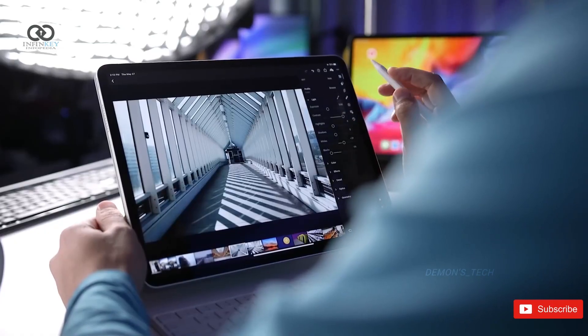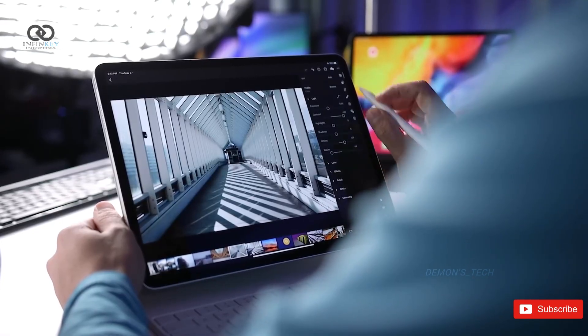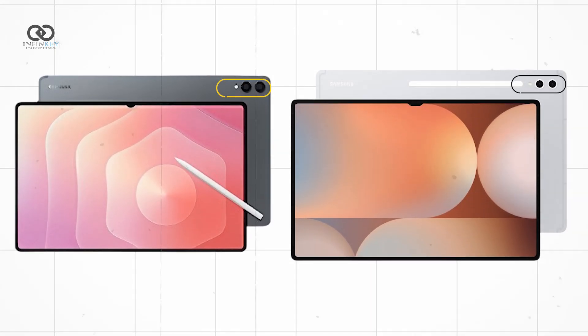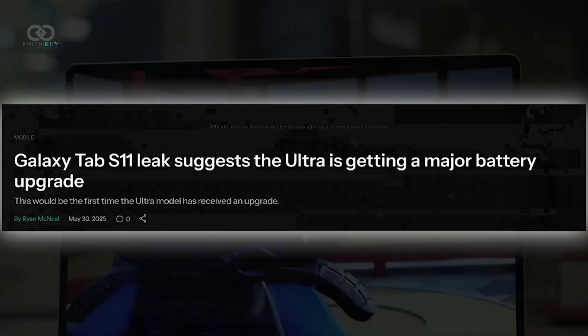Critics argue that if Samsung eliminates Bluetooth features, it risks hurting the experience for serious users. Meanwhile, the rear camera design is also getting a facelift — the familiar camera rings are gone, giving it a cleaner look that now resembles Samsung's Z Fold 7 lineup.